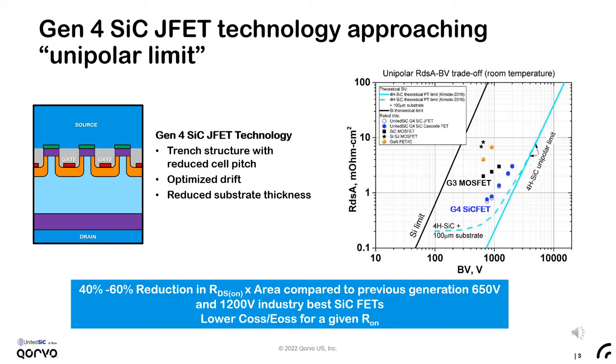We've further improved this performance with our lowest on-resistance Gen4 vertical JFETs. The Gen4 devices use a fine-pitched trench structure with a further optimized drift region and reduced substrate thickness. The latest JFETs are the closest technology to the silicon carbide unipolar limit, offering a 40 to 60% reduction in on-resistance for a given active area compared to our previous industry-leading 650 and 1200-volt devices.